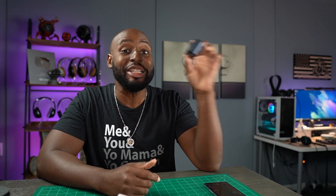Pamu Slide 2. I like them. These are good earbuds, man. The reason I'm smiling so much is because sometimes I get crap that comes through here and it's hard to make a good video on crap. But this is actually really good. I like these.